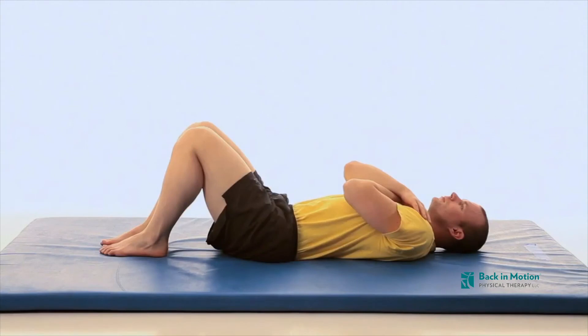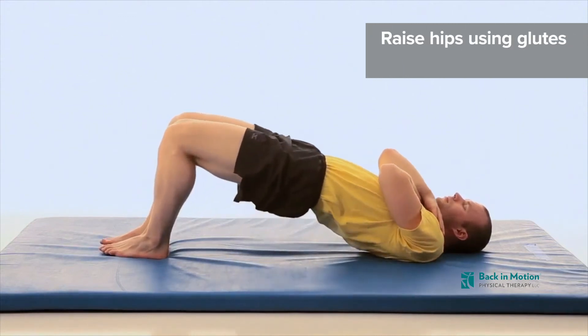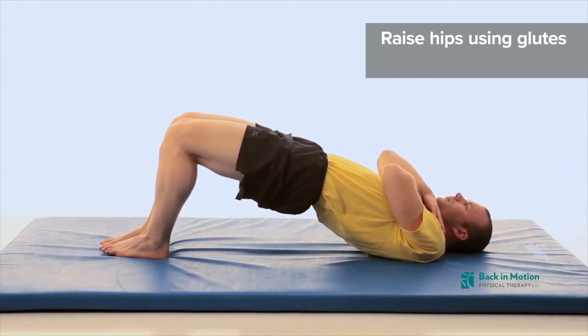Begin by lying with knees bent and both feet placed on the floor with arms at your sides or across your chest. Raise your hips off the surface by squeezing your gluteal muscles.